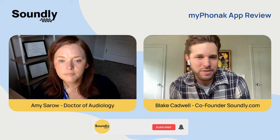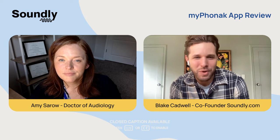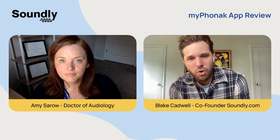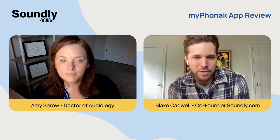To help with all of that, we have Dr. Amy Saro, who has gone through this process recently and is going to walk us through exactly how to connect your Phonak hearing aids. So Dr. Amy, can you explain the overall suite of apps that Phonak offers, and then let's talk about how to get the My Phonak app connected.